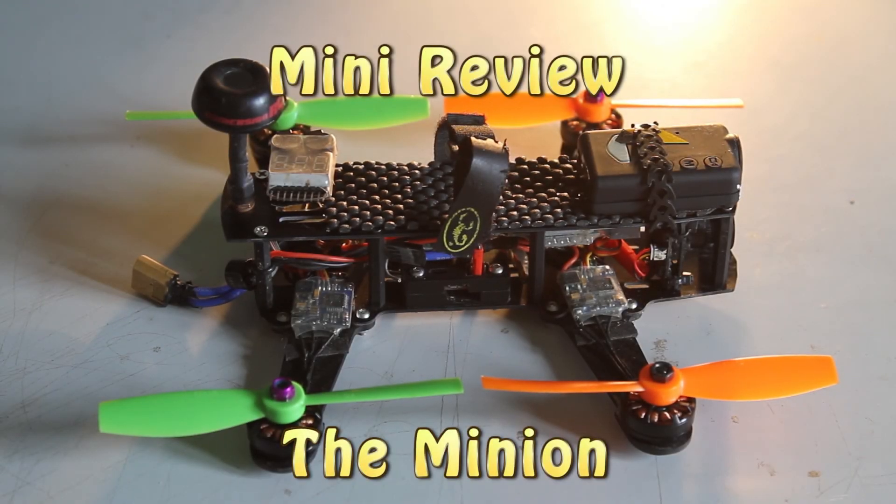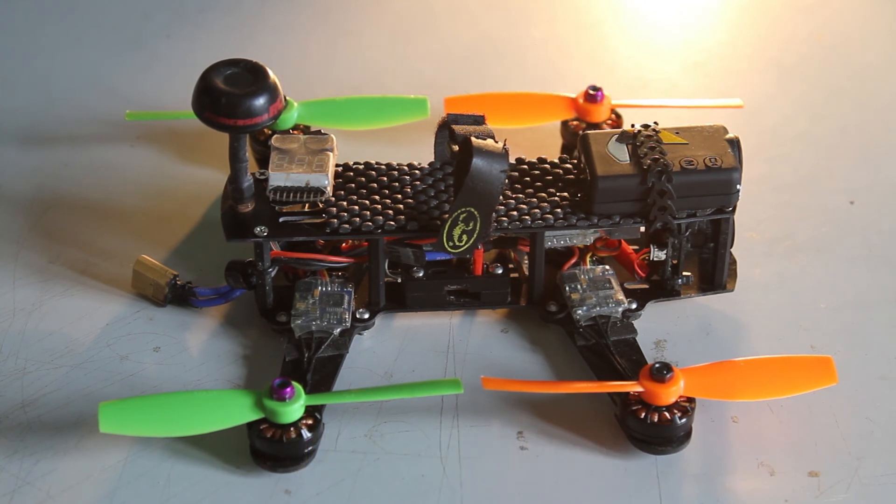Hello everyone, it's Mark here again, aka Strepto, with another little mini review. Today we're going to be looking at the Minion quadcopter frame, which is this little guy. The frame was sent to me by Pat, the guy who designed it, and it's a great solid little thing.